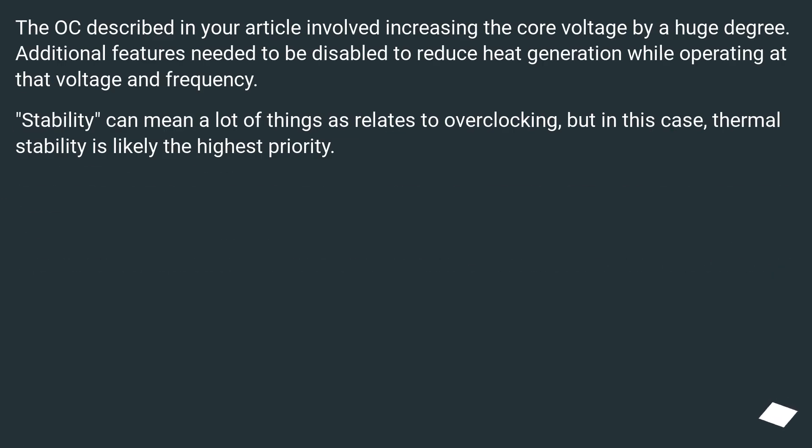The act described in the article involved increasing the core voltage by a huge degree. Additional features needed to be disabled to reduce heat generation while operating at that voltage and frequency. Stability can mean a lot of things as it relates to overclocking, but in this case, thermal stability is likely the highest priority.